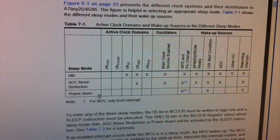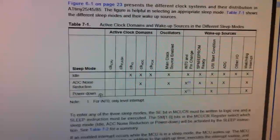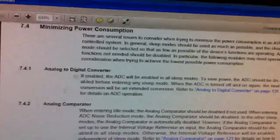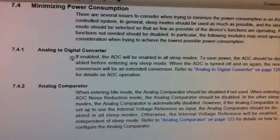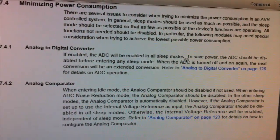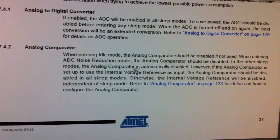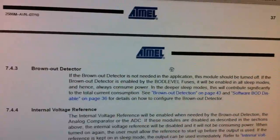By enabling power down mode you might think you're doing all you can to save power, but there are more improvements you can make. In the datasheet there's a section called 'Minimising Power Consumption.' One thing we can do is turn off the ADC — it says the ADC is enabled in all sleep modes, so turning it off saves a bit more power. The analog comparator is actually disabled in power down sleep mode, so we can skip that. The brownout detector is set by a fuse bit and we don't have it set, so that's disabled.